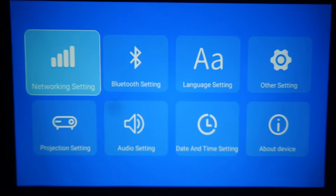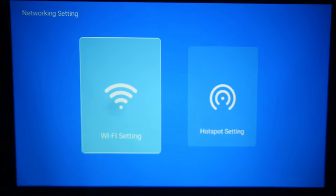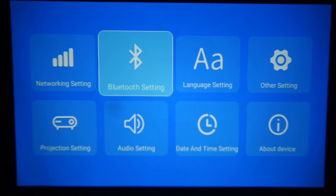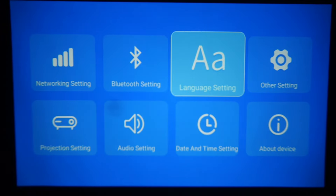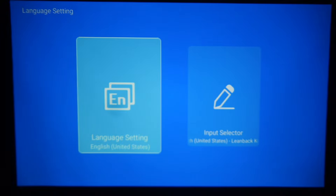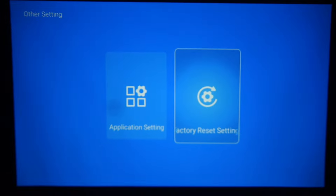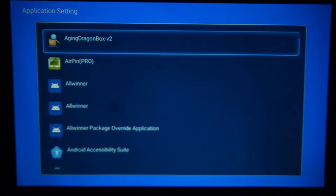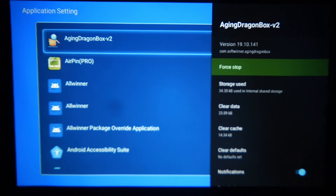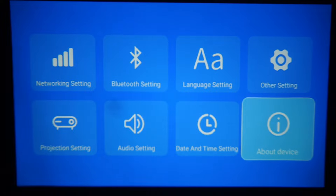We have network settings, mobile settings, Bluetooth settings, and connect options. In other settings, we have the factory reset option. You can set date and time settings here. We have 4 stop applications. This is the Android projector.